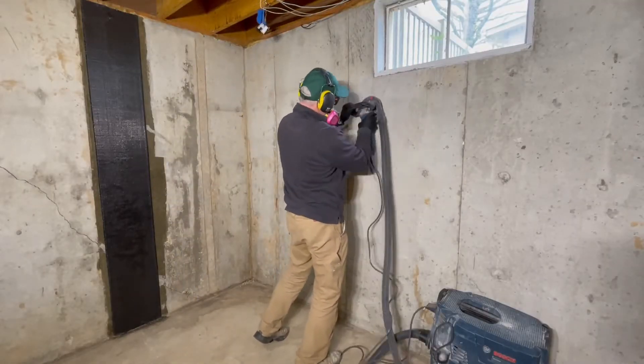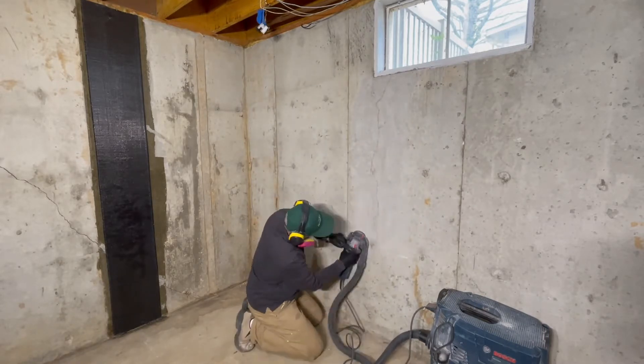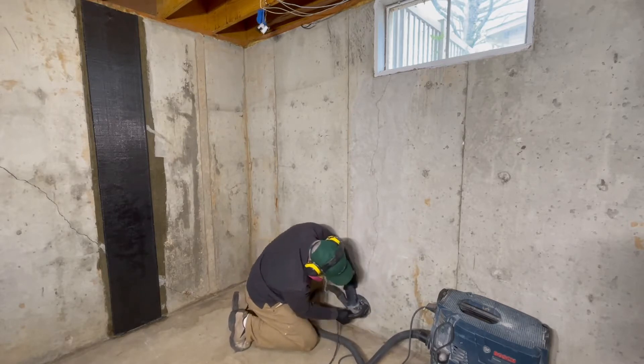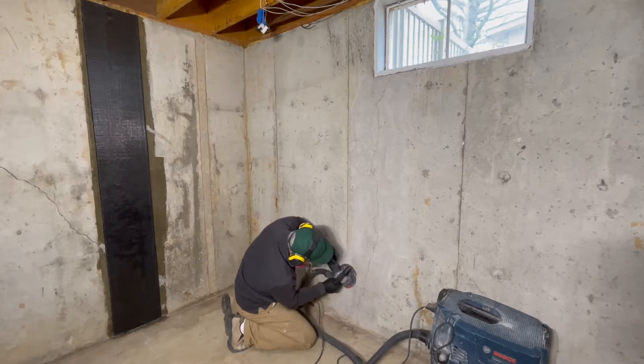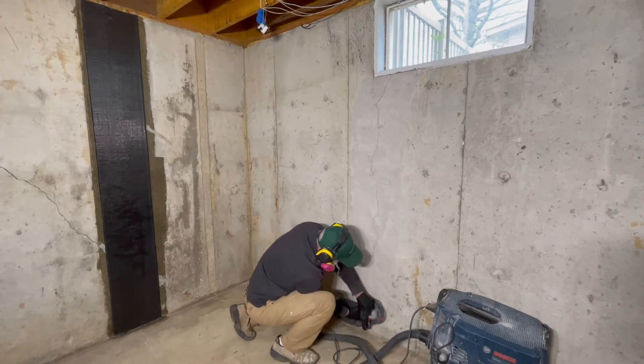Now that I have marked where the carbon fiber fabric will be placed, I'm going to use a diamond wheel grinder to remove paint, dirt, grease, wax, curing compounds, or other foreign material. Even if the wall starts off clean, we want to open the pores of the concrete to allow the bonding epoxy to saturate the prepared area and ensure a smooth surface.